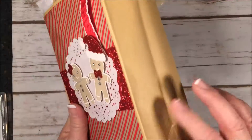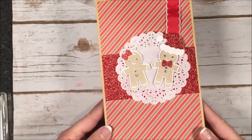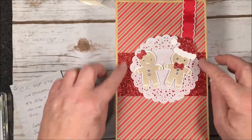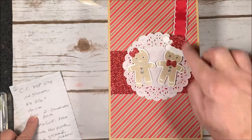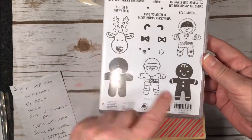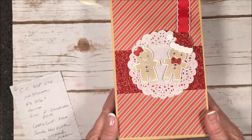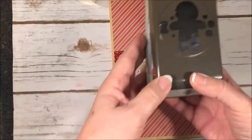Then I took the craft color bag and used our Candy Cane Lane designer paper — again cut five by eight. I took our Dazzling Red glimmer paper, cut it five by two and a half, used one of our doilies, and then I used the gingerbread stamp set — I've used this a lot this season. I stamped the little gingerbread man in Crumb Cake ink and then punched them out using the cute little Cookie Cutter punch.